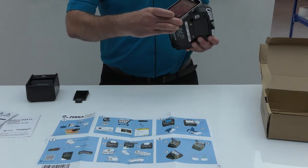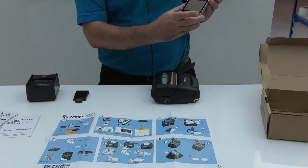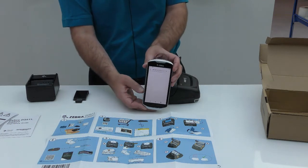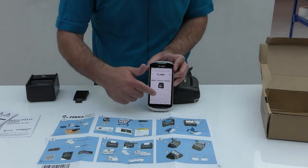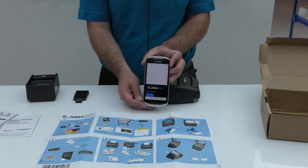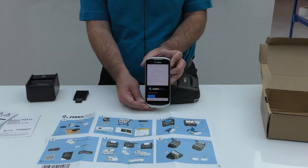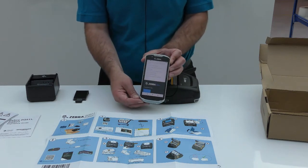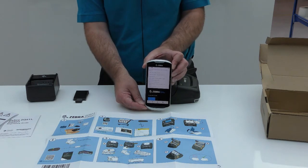If we tap and pair the passive NFC tag and select the web browser option on our smart device, that takes us to a website landing page. We can scroll through the information to select whatever we need in terms of how-to guides. There are useful how-to videos available, information about supplies, service options, and links to other useful information including product collaterals and the full user guide.